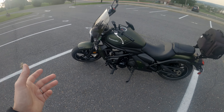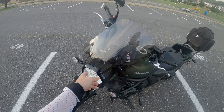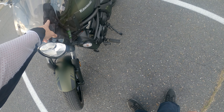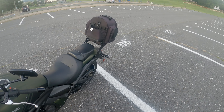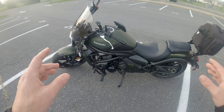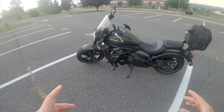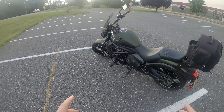It's in pretty good condition. The previous owner added a Puig windshield as well as this backrest here. My understanding from these bikes is they have ergonomics on them where you can set them up for different ride heights.